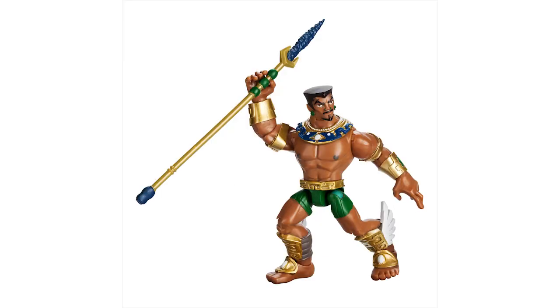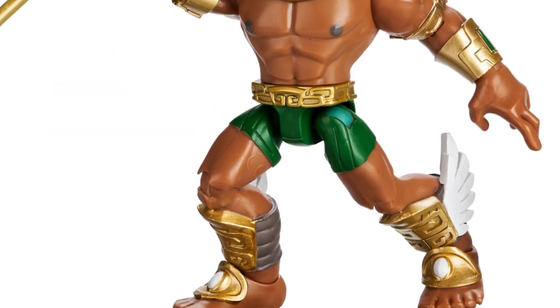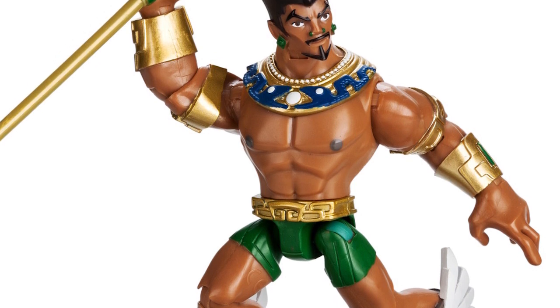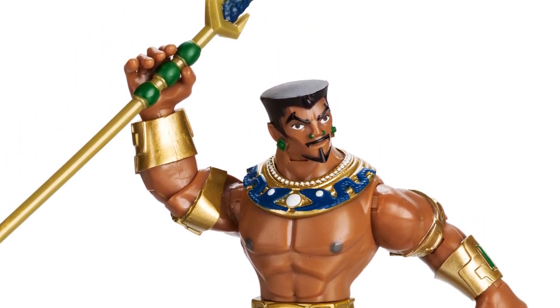Next up is Namor, aka the Submariner, the main antagonist in Wakanda Forever. While he's a little too bulky, I don't totally mind that because he could have been a potential boss fight in Infinity if it was still around. His hair isn't quite right compared to the movie either, but the rest of the details are great on this figure. The wings on his ankles look fantastic, the gold armor really shines here, and his necklace is extremely detailed in its design — really makes the character pop.